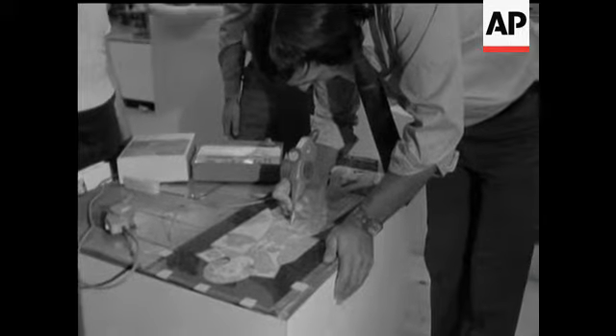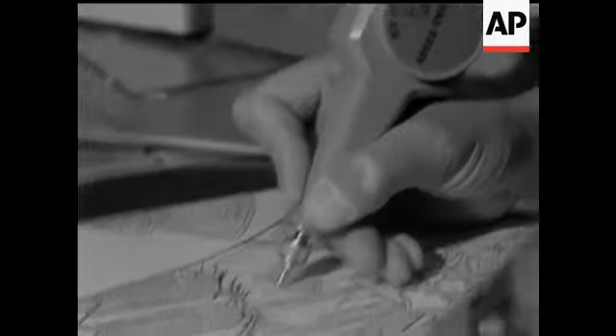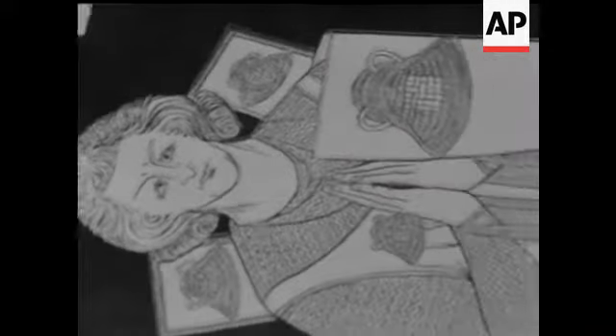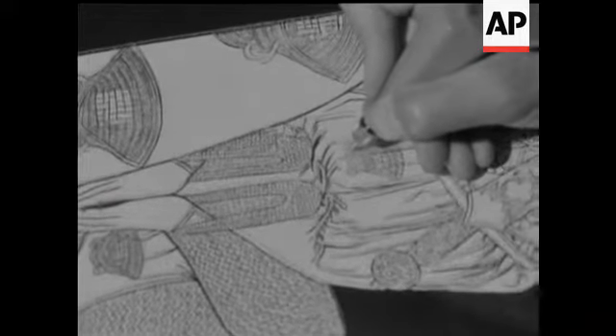A model engraver. If you want to draw pictures in your windows, this is how to do it. Also works on ceramic tiles, crockery, mirrors, cutlery and trophies. Every home an art gallery.